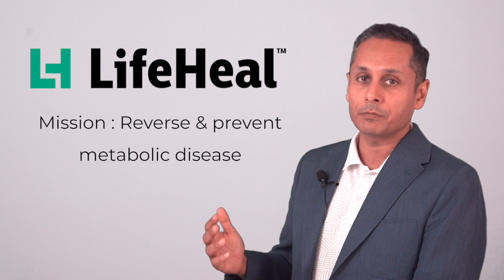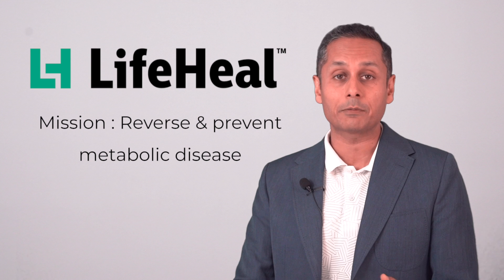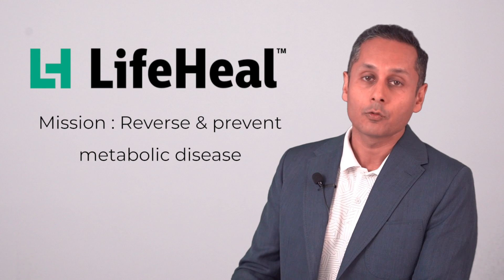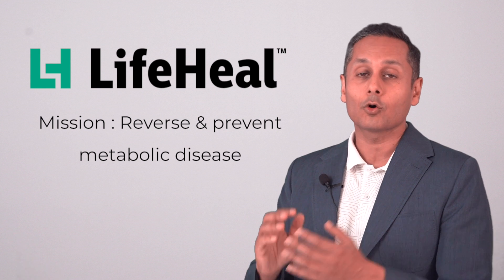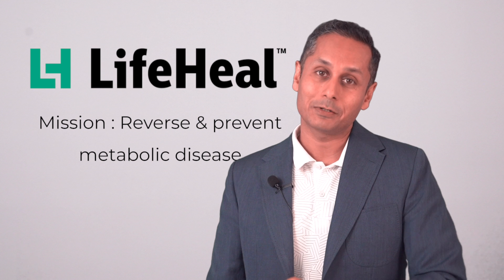The company I founded is called LifeHeal and our mission is to prevent and reverse metabolic disease. I'm making these videos to help further that mission. If you have any situation or conditions that you want counseling on, we do provide that — the WhatsApp and email links are in the video description below. I do hope this video was helpful and beneficial for you. If it was, please hit like. I'll see you next time.